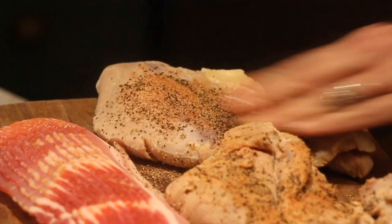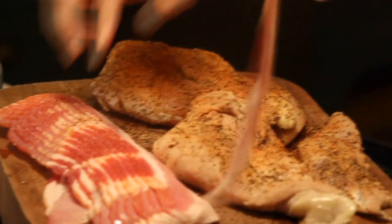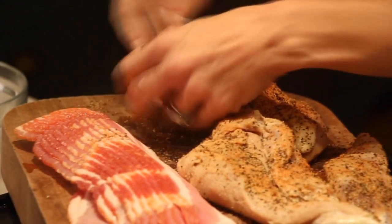You can look at these turkeys and see they don't look like chicken — they don't have any of that yellow fat running through them. So I'm going to add some fat by wrapping some bacon around this, and we're going to have a little bit of smoked bacon with our smoked turkey.